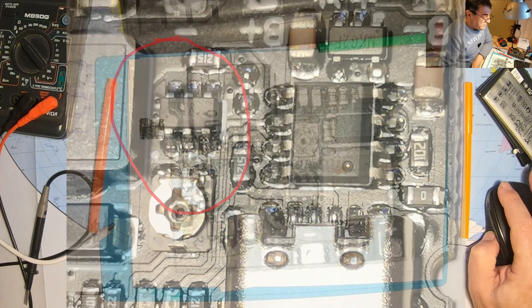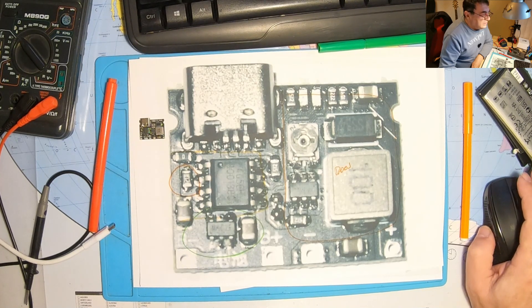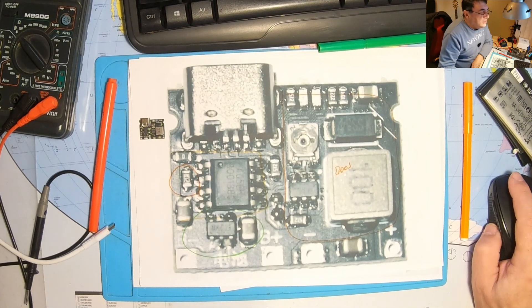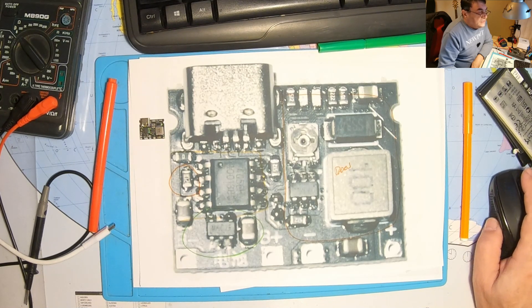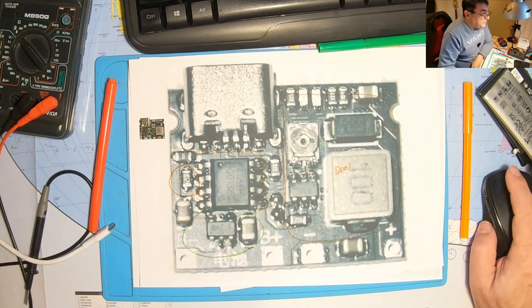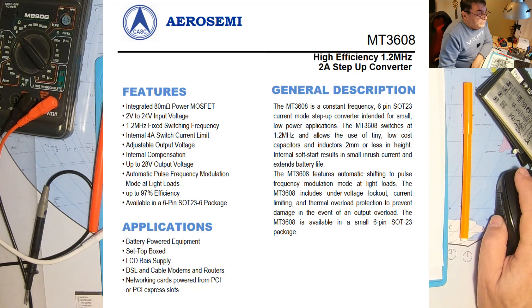This circuit is responsible for stepping up the voltage and it works at a high frequency — I think it's 1.2 MHz — doing all this step-up conversion and going up to 2A. So we have the MT3608: 1.2 MHz, 2A step-up converter, going up to 28V, with an operating input voltage from 2V to 24V. It has a current limit at 4A.